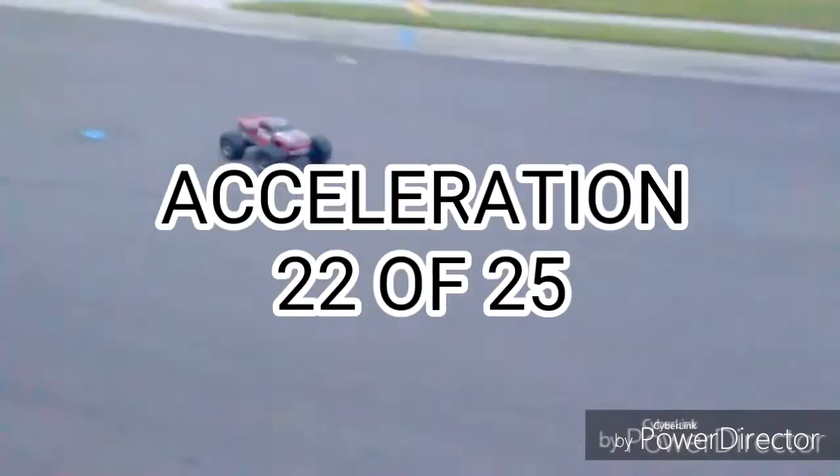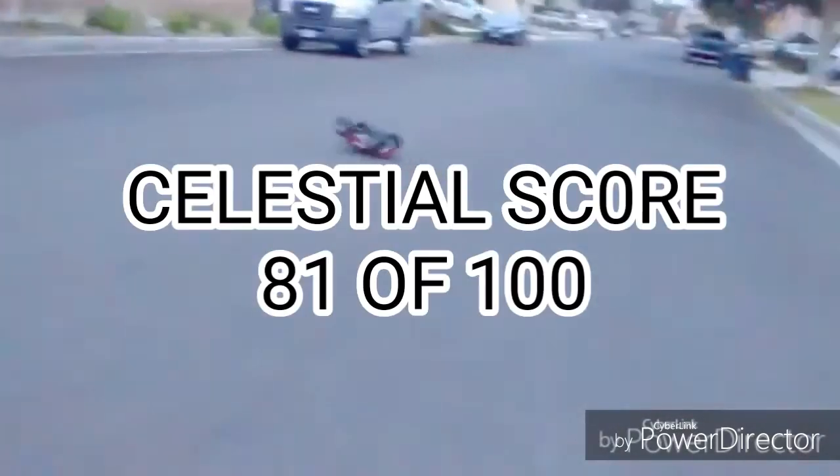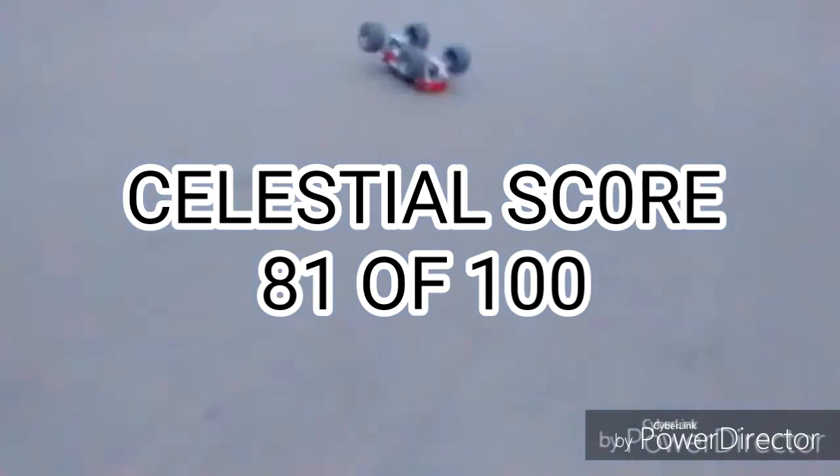Acceleration is actually pretty good and with the brushless setup and LiPo batteries installed on this truck, it gives it a good 22 points. Add it all up and the total Celestial score is 81 points, which beats the Slash 2-wheel drive by a ton.